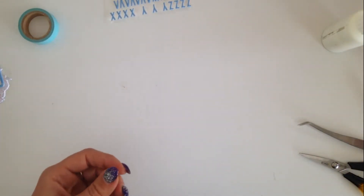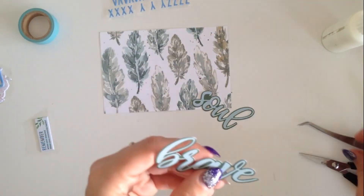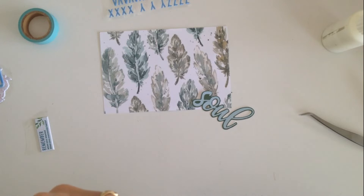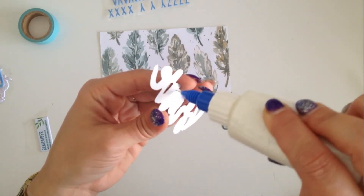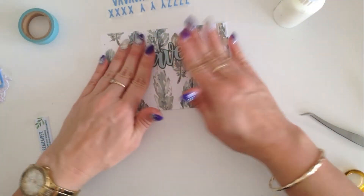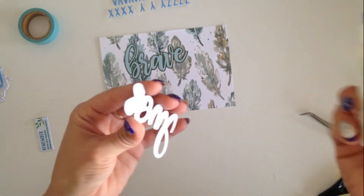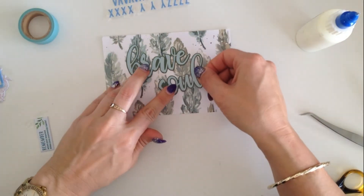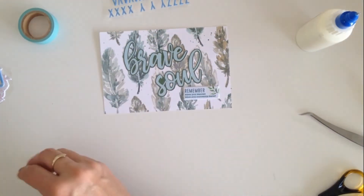This next card doesn't have a picture — it has just got two little word labels that I found in my stash called 'brave soul.' I didn't really want to do this photo shoot because I didn't want my face to be all over this lady's page. Anyway, I decided to do it, and the words I used for the page were 'brave soul,' and then just one of the puffy stickers underneath and some love hearts. It's just a very basic filler card.